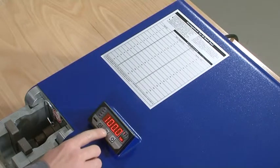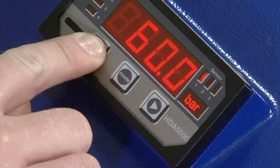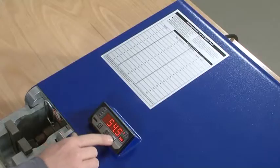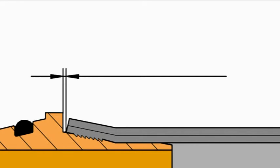The required assembly pressure is adjusted via activating mode and by using the arrow keys on the display. This is to be selected so that a distance of up to 1 mm is reached between the shoulder and tube end.